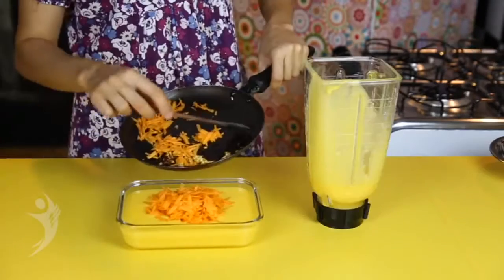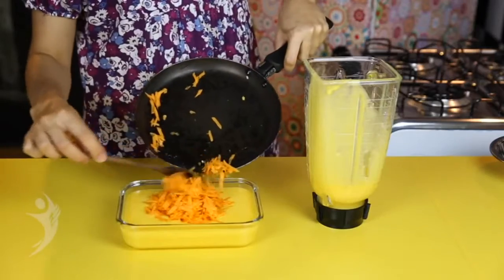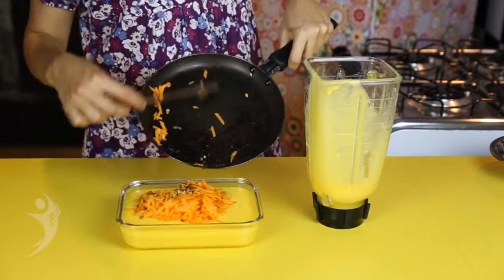Você pode usá-la assim ou pode transformá-la em um patê adicionando alho torrado e cenoura ralada, ou pode inventar novos sabores.